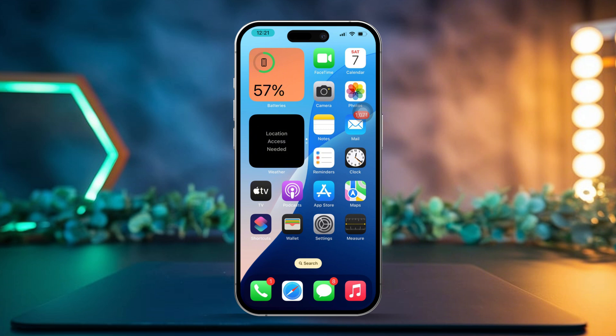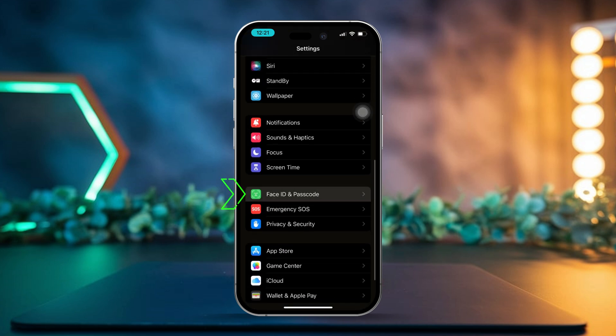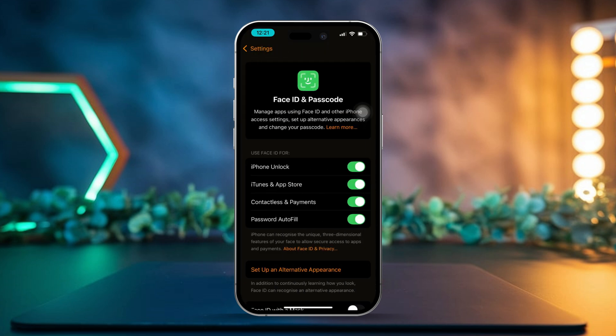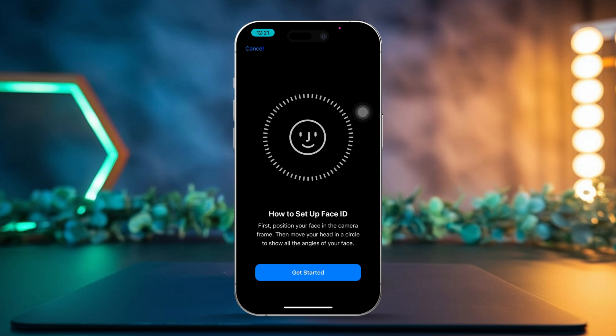Solution 1: Add Alternate Face ID. First, open the Settings app on your iPhone. Then scroll down a bit and tap on Face ID and Passcode. After that, you'll be asked to enter your passcode. Now tap on Setup Alternate Appearance. Follow the on-screen instructions that show you how to position your face for Face ID scanning.